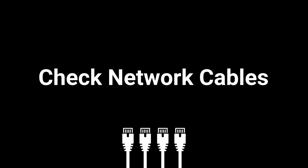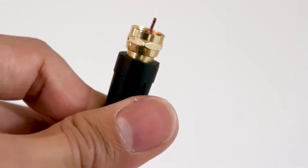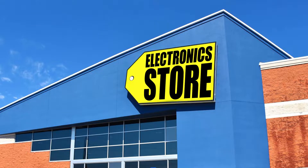Inspect the length and ends of your ethernet, telephone, and/or coaxial patch cables, ensuring each cable is plugged in securely and isn't damaged or strained in any way. If you find any of these cables are damaged, replace them.